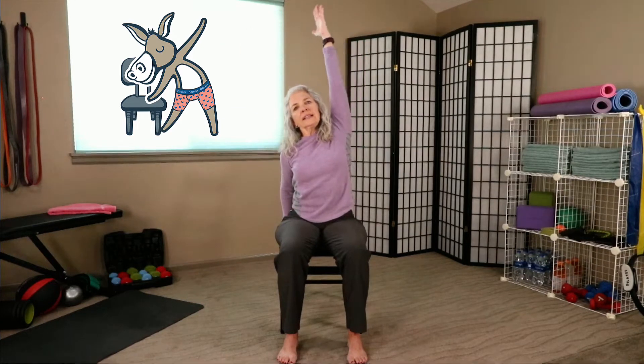Let's start with those hands down, shoulders are down out of the ears, belly is tight. Breathing in here. Let's come up, fingertips to the ceiling — remember those shoulders stay down out of the ears. Bring the other hand down to the chair, lengthen and lean.